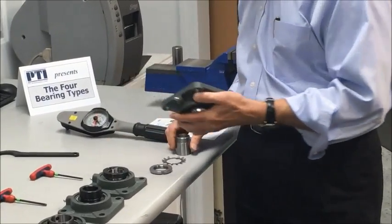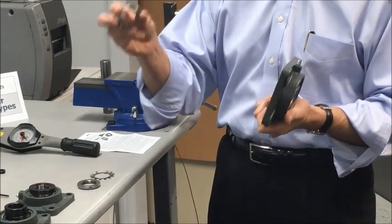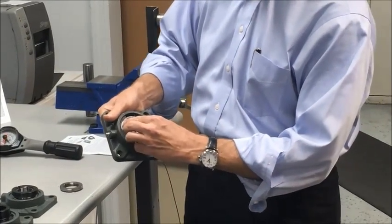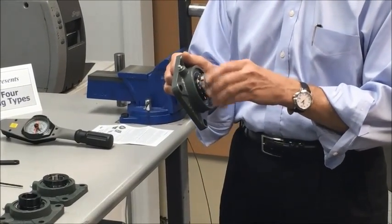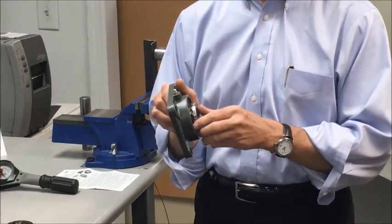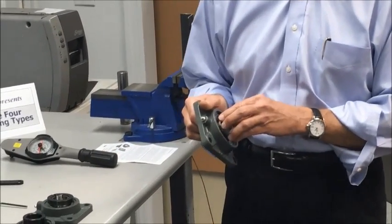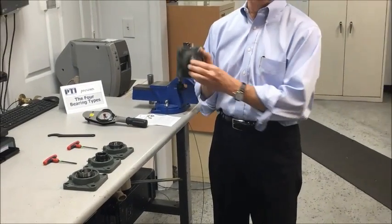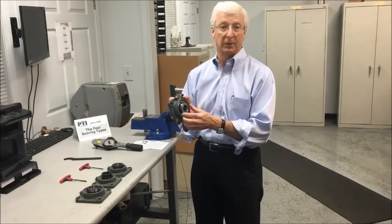The fourth mounting method uses a tapered adapter sleeve, which comes assembled. It consists of a tapered adapter, a locking washer, and a locking nut. As the adapter is tightened, it grips the shaft in the most concentric manner. The first two methods are the most common and easiest to assemble; the third provides a concentric grip, and the fourth is an adapter type that conforms almost perfectly to the shaft.